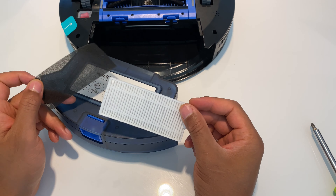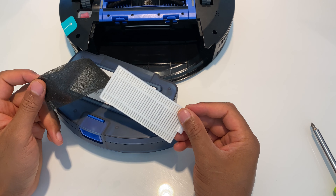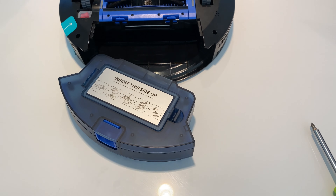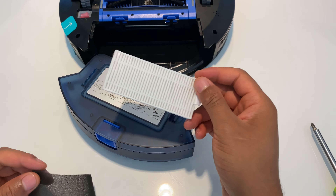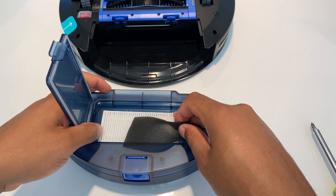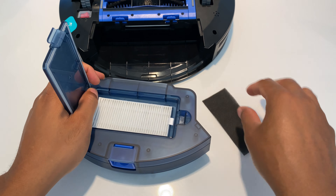Once the dust is in the rubbish, you can simply wipe the bin down. There is a pre-filter — there may be some dust on it. If you want to take this out, just pull these bars up and you can take it out, get the excess dust off, maybe run it under some water to get it clean, or take a dry brush and brush it off.